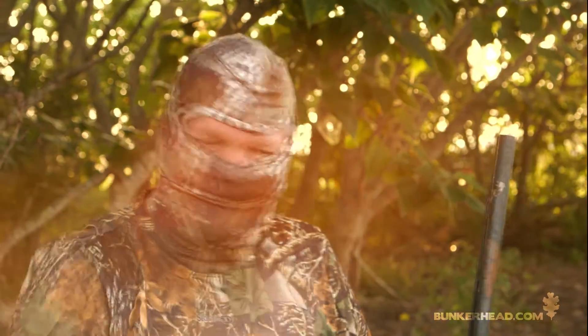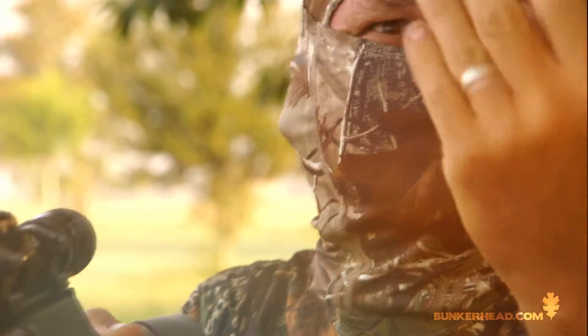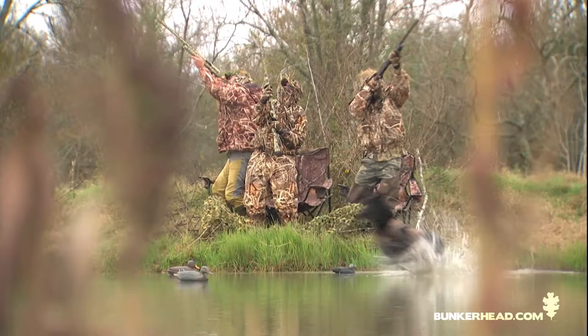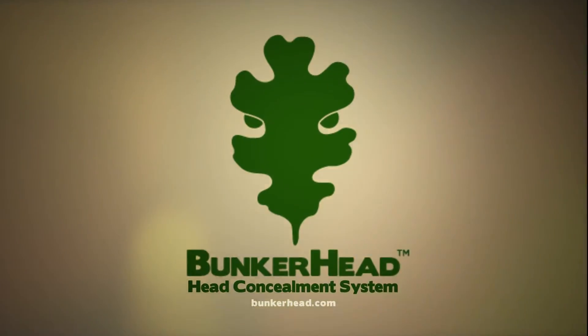Hey Hunters, Phil Bullitt here, inventor of the brand new Bunkerhead Head Concealment System. We all know conventional face masks are annoying — they're itchy, don't fit well, and fog your glasses, and face paint is a mess. And hooded jackets block your vision and confine your movement. Well, those problems are all solved with the new patented head concealment system by Bunkerhead.